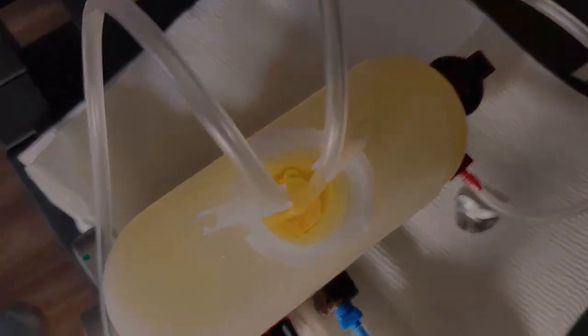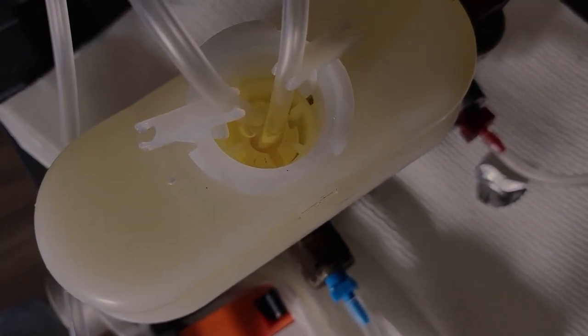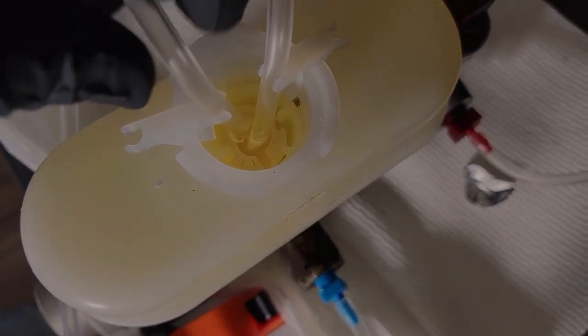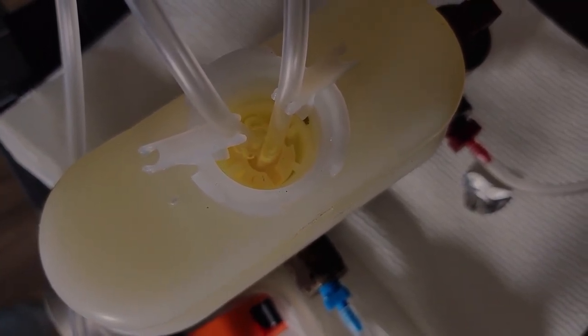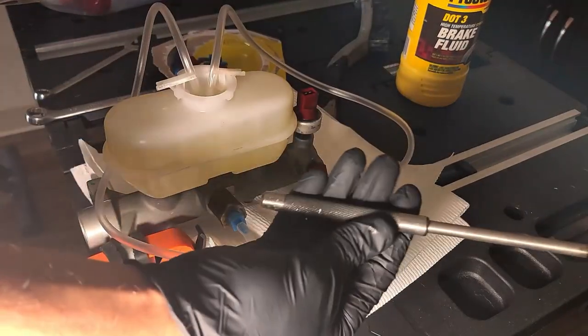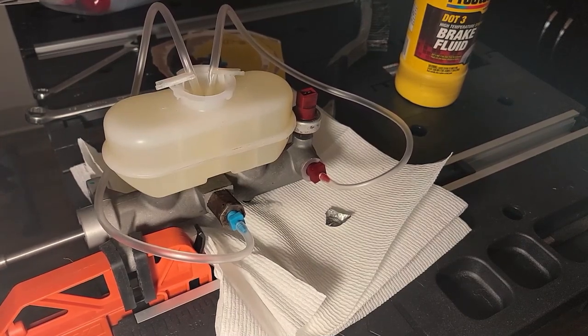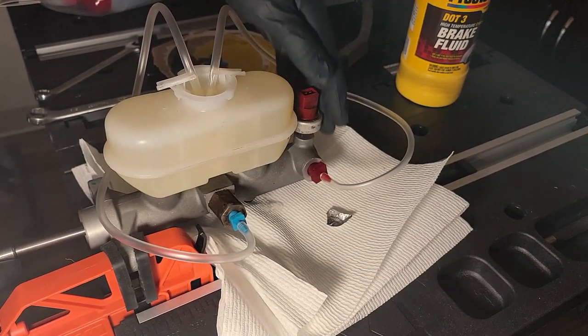If we look inside, we can already see air escaping the master cylinder — this means fluid is pushing the air out, which is exactly what we want. If air is in the system you will have a squishy pedal, or worse you will lose the ability to stop. Make sure both clear tubes are submerged in brake fluid — this will prevent air from entering back into the master cylinder. To speed up the process, I'm going to use a punch to press the piston in — this will force fluid in while pushing air out.